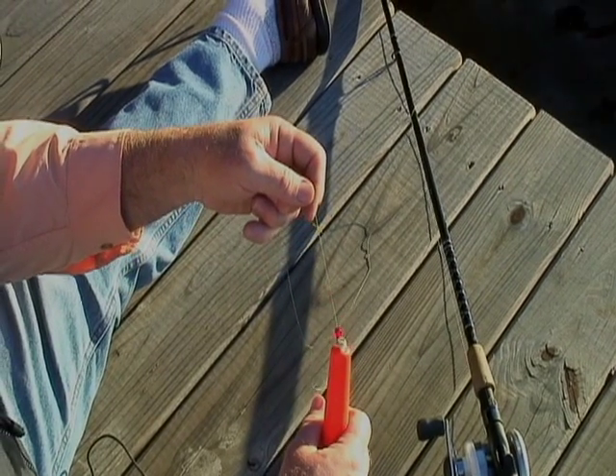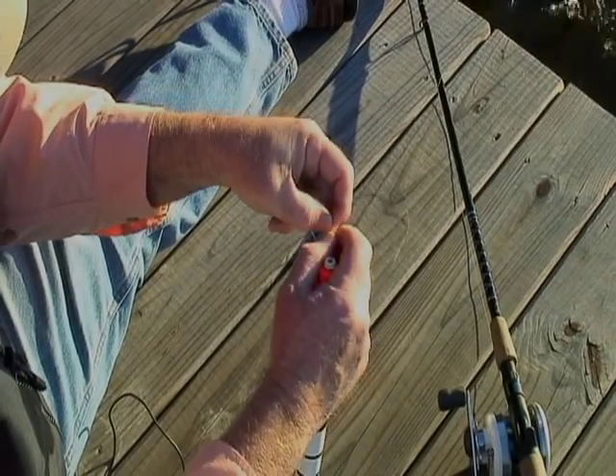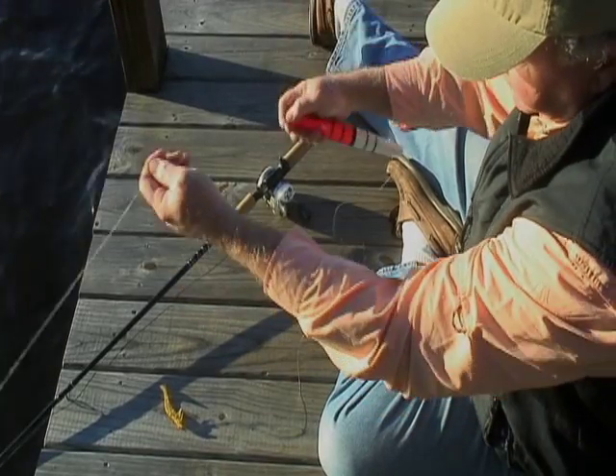That tag end helps this knot jam against the glass bead above your float. Where this knot is positioned on the fishing line will determine how deep the bait is fished. And that's pretty much it — it's a very, very simple rig.